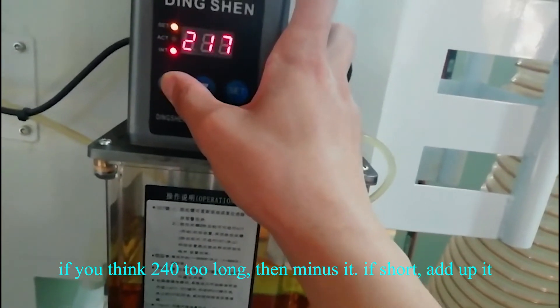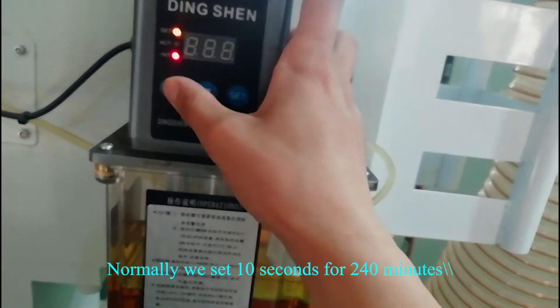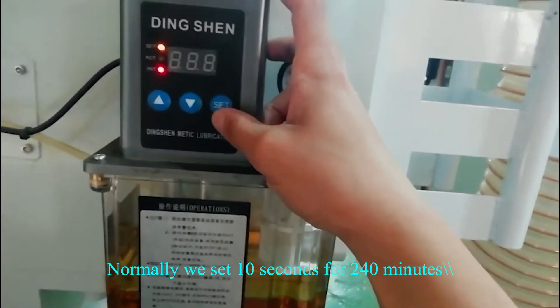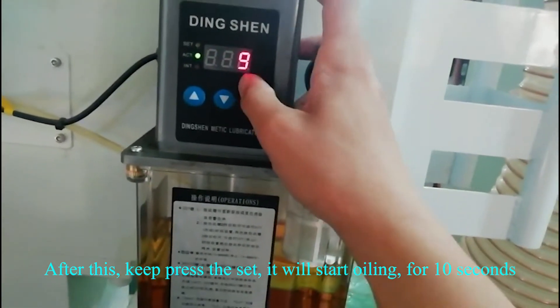And up it on the contrary. Normally, we set 10 seconds for 240 minutes. After this, keep press the sets. It will start awling.